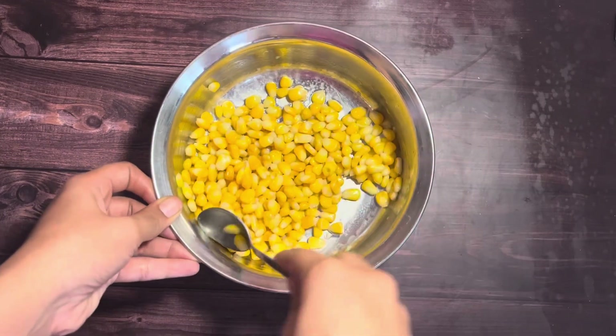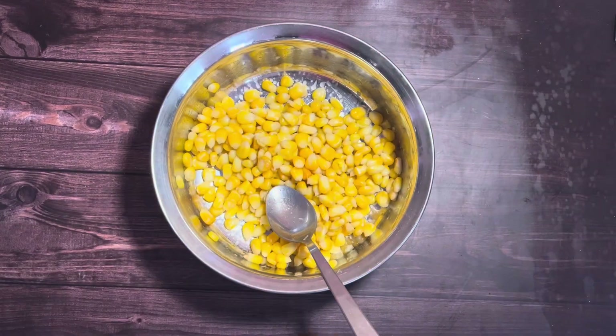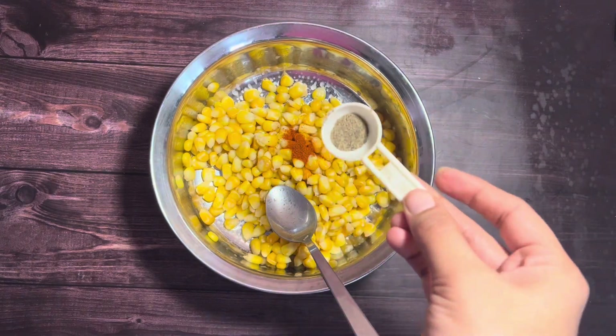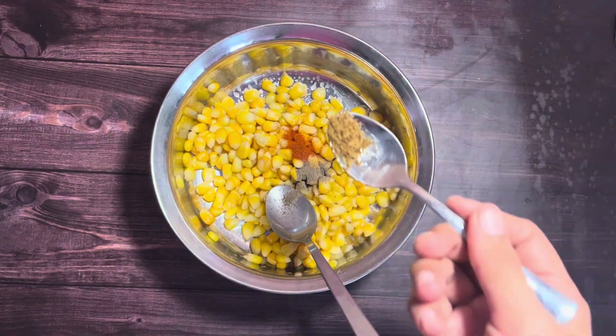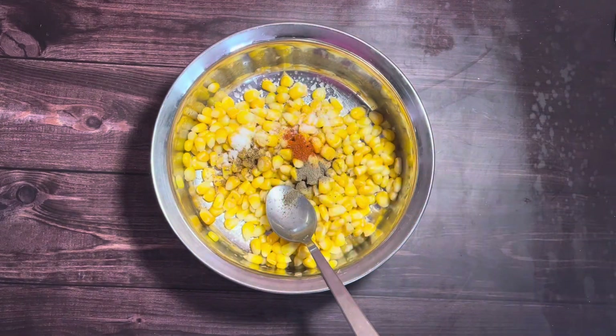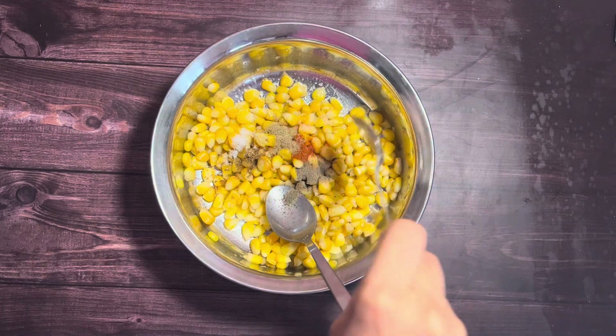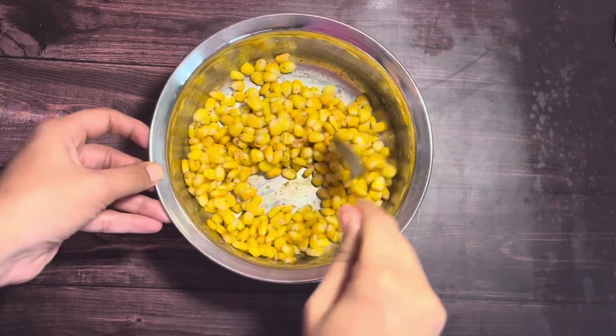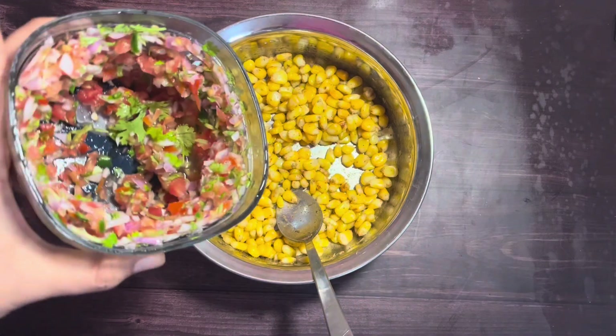Once the corn kernels are evenly coated, season with quarter teaspoon of red chili powder, quarter teaspoon of pepper powder, quarter teaspoon of cumin powder, salt as per your preference — I have used slightly less than half a teaspoon — and quarter teaspoon of chaat masala. Combine everything well.